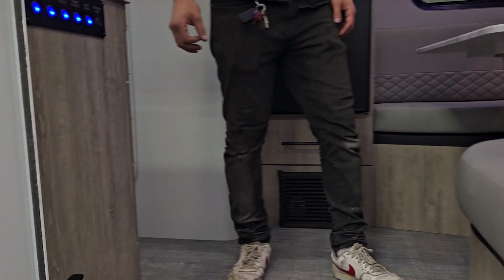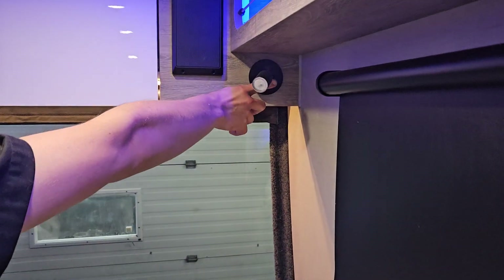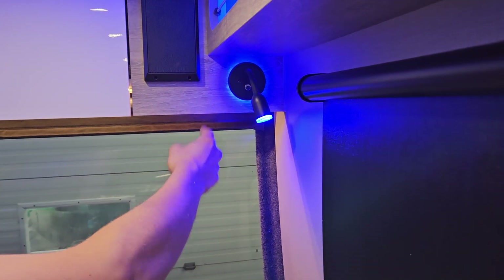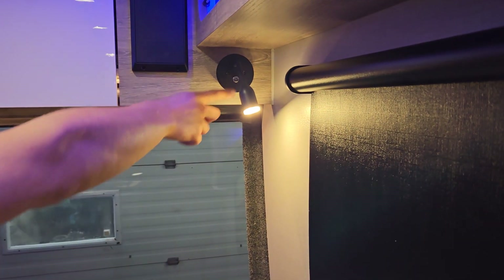Across the front of the unit you'll find a little light on either side. Press it once for that little accent light, press it twice for the actual light — you can move it around. Press it again and it goes white, then again to turn it off. Same light on this side, and you also get your two front speakers there.